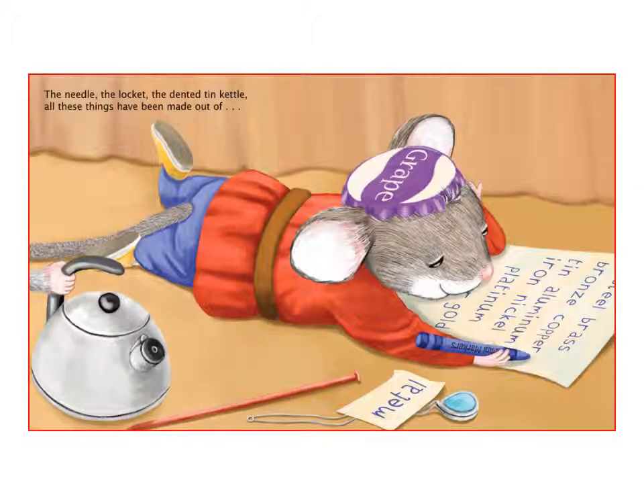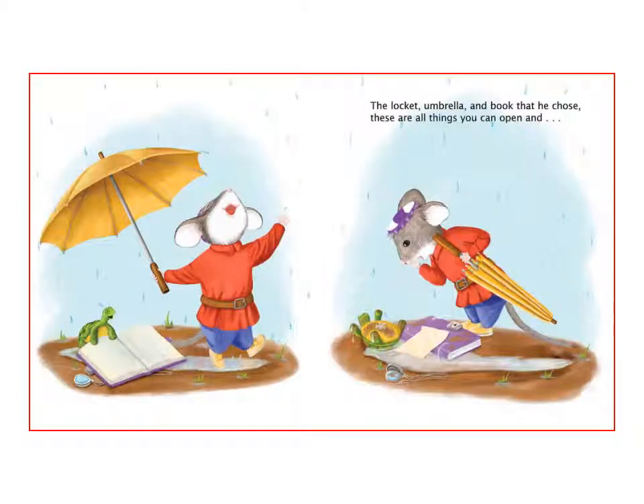The needle, the locket, the dented tin kettle — all these things have been made out of metal. The locket, umbrella and book that he chose — these are all things you can open and close.